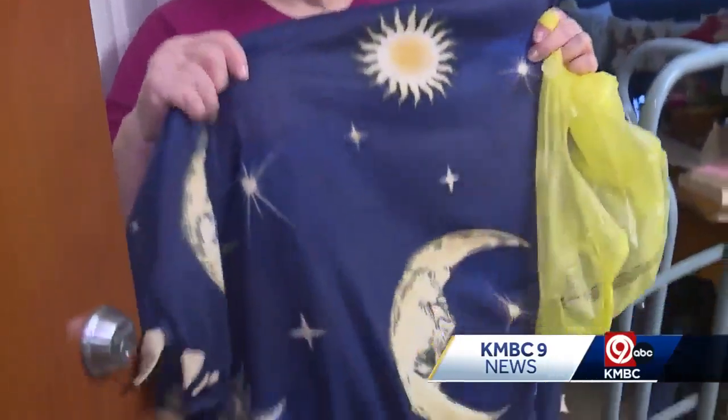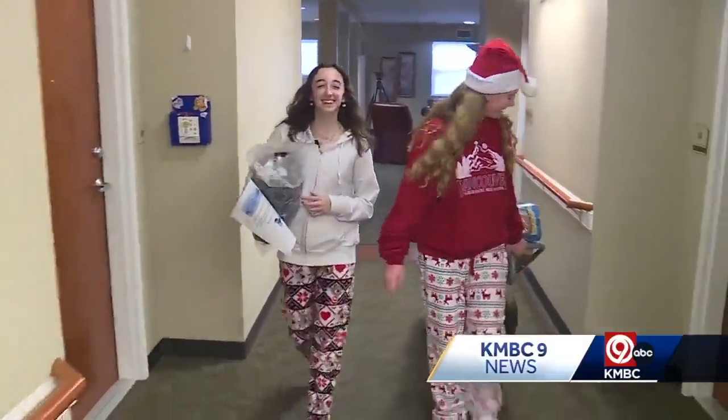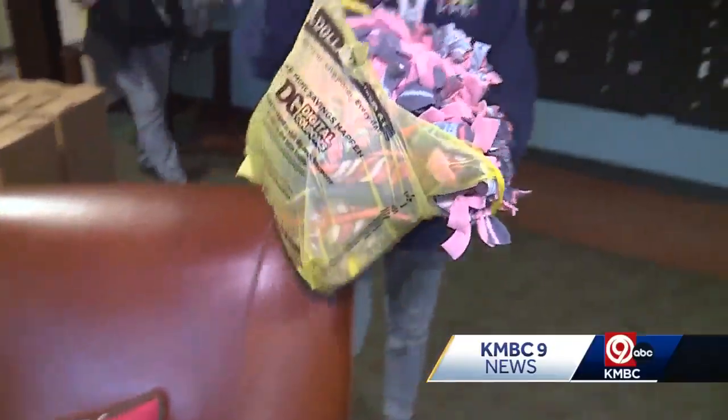Oh, that is awesome. Thank you to the students. Thank you for making these for us. The Oak Park High School Key Club made these fleece blankets over the last few months with the goal of giving them to seniors for the holidays.